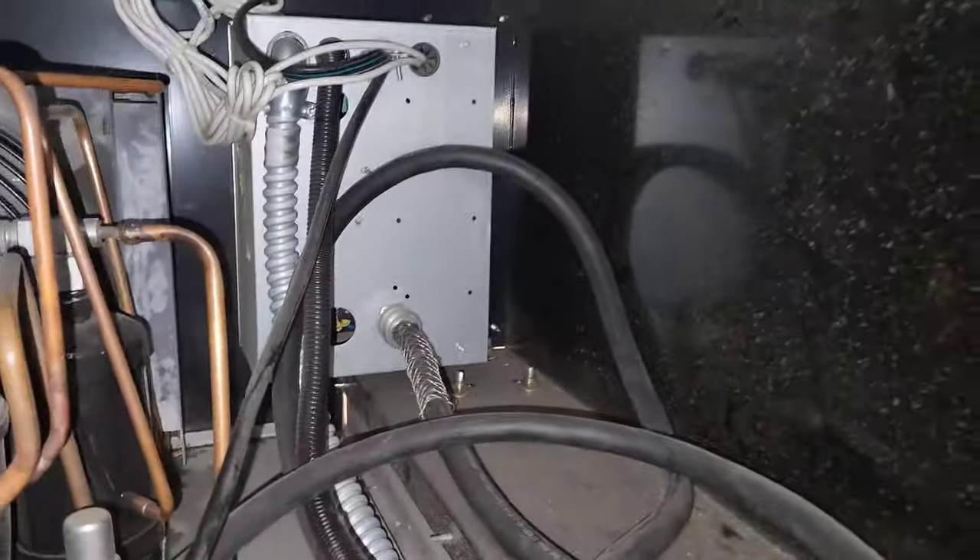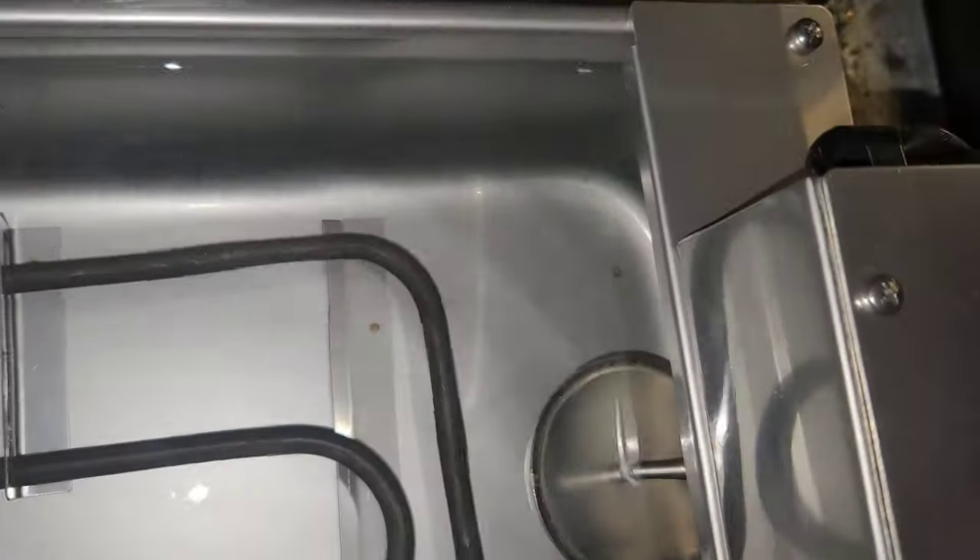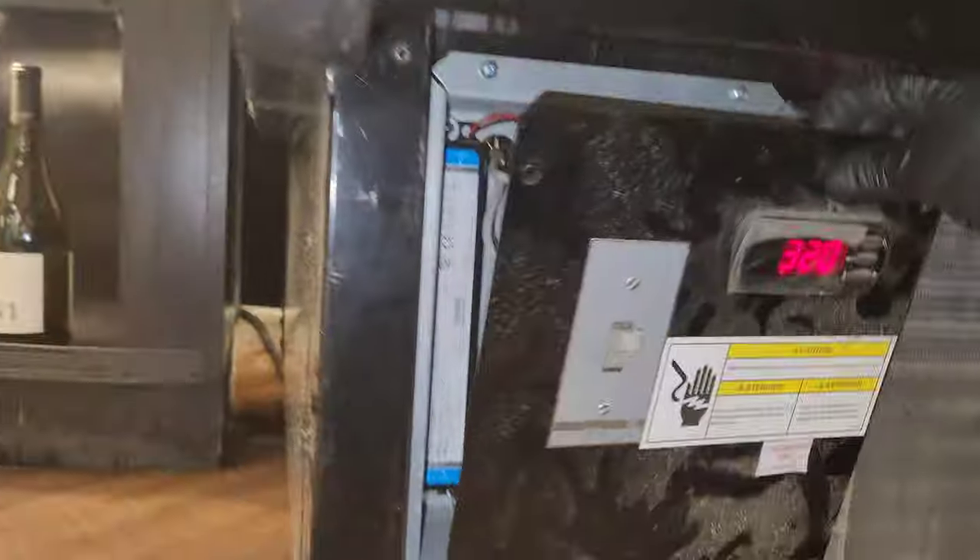Follow the wires over to the corner and that's the electrical box. I made sure the shipping braces and pieces were removed from in there, because sometimes if you don't remove them they'll obstruct the float from activating. There should be nothing obstructing that float - it should be able to rise freely.